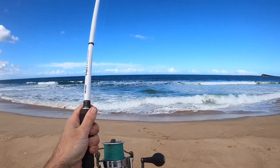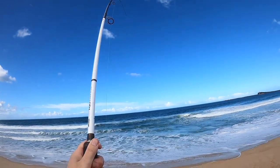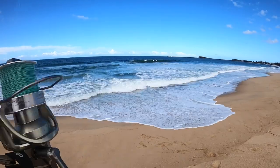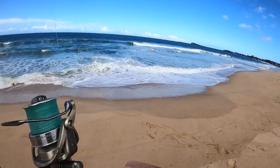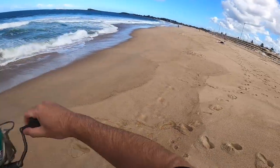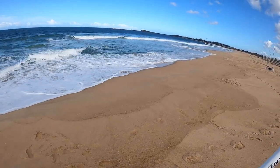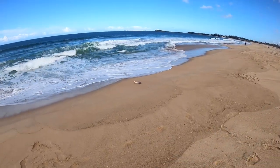Yeah, they're on. Not sure what this is - he's feeling a little bit sharky. A little shark! There's shark, there's fish, I say.